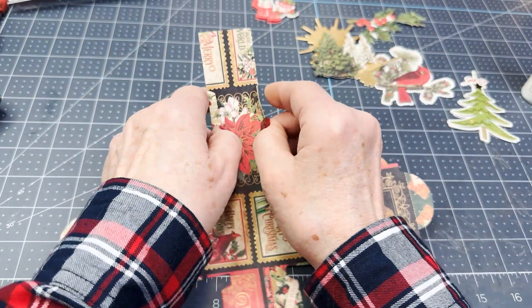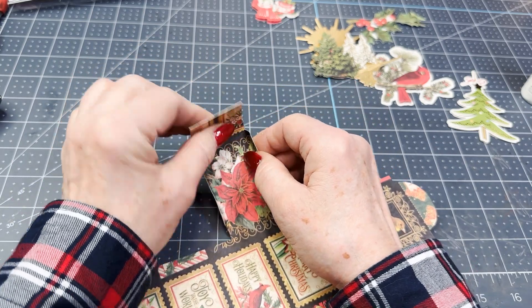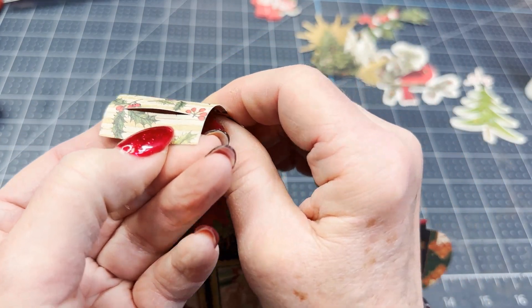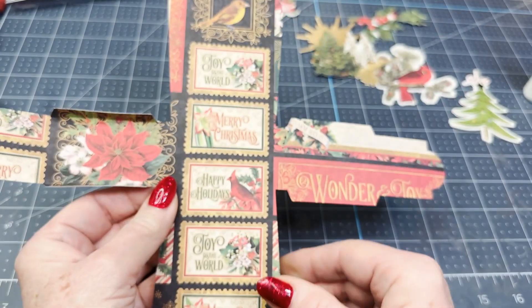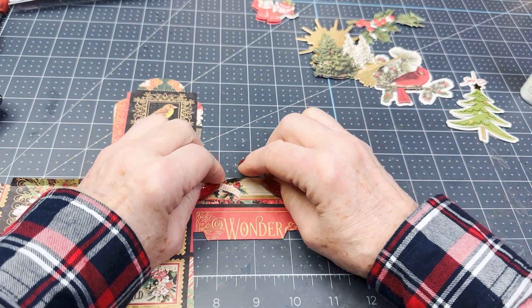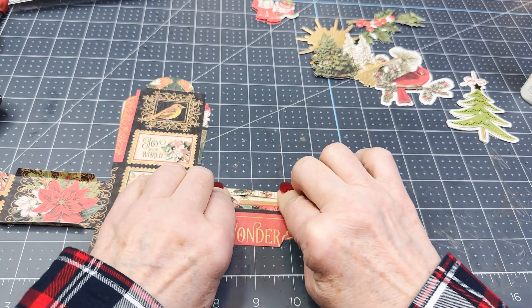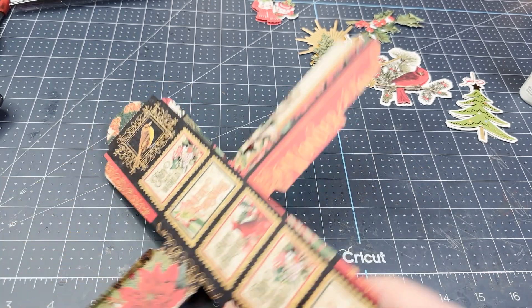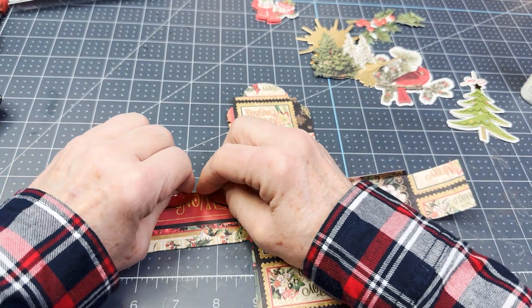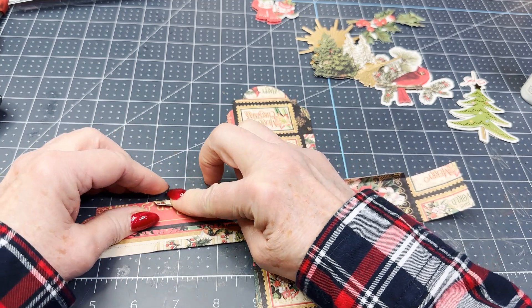I've got these little flaps on the side folded down. And this up here is another little flap — as you can see, it has a cut in there. So we're going to come over to this side and fold those little flaps even where, if there was a score line, that's where it would be on the little flap fold. Come over here and fold this one as well.